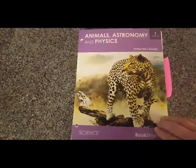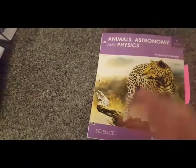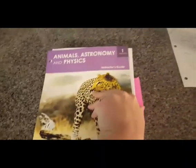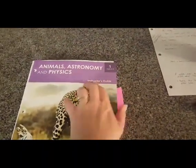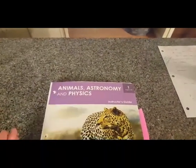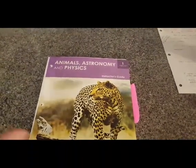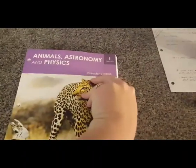And now the instructor's guide — this is the part that really, really makes the program work so well. Because yes, you have all those wonderful books, but what are we going to do with them? We actually started in week 18 with the human body because we bought this program halfway through the school year. When I let my kids decide whether to start with animals or the human body, they said the human body, so we started there.